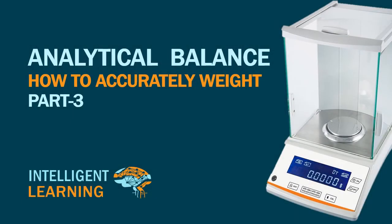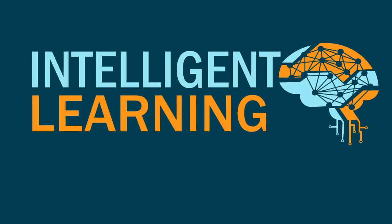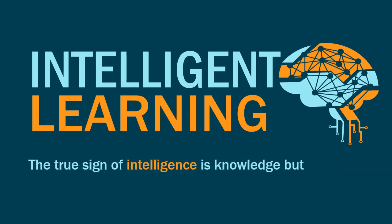Today's video we learn how to accurately weigh in an analytical balance. Hello, I am Birain Godasara and you are watching Intelligent Learning. The true sign of intelligence is knowledge but imagination.